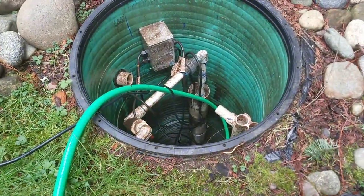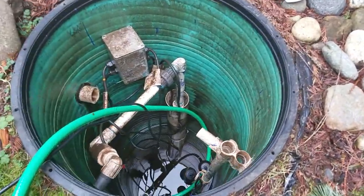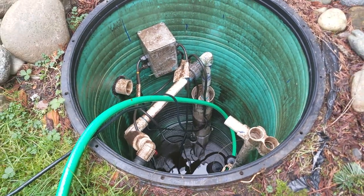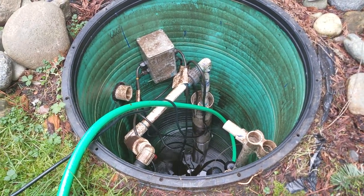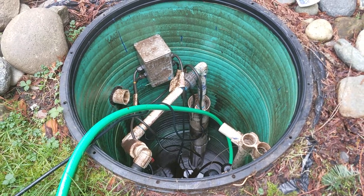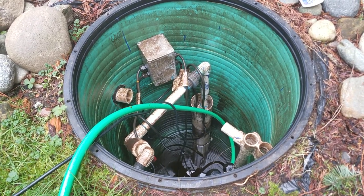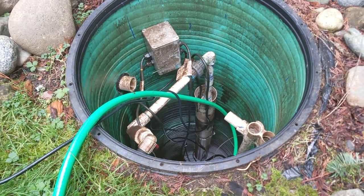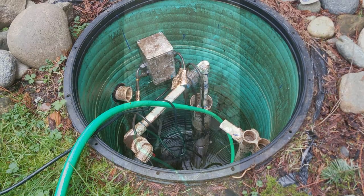Here we are about 15 minutes in and you can see it is draining. I'll talk in a moment about how you can do some basic troubleshooting with the PVC pipe you see right in front of you, but for the moment, when it gets low you grab a hose and start to hose everything down so you can get a really good look at it.